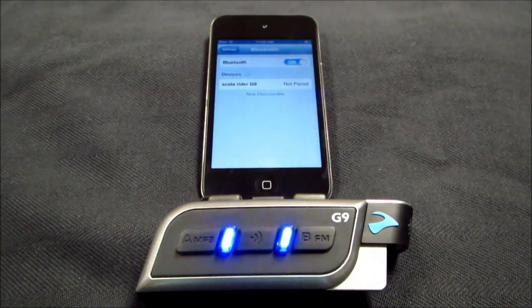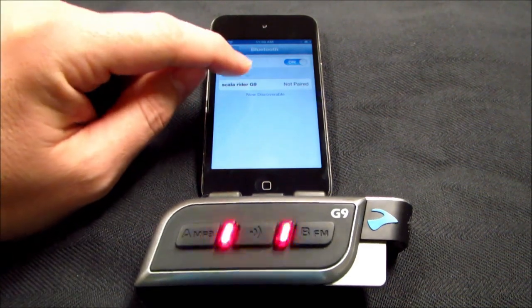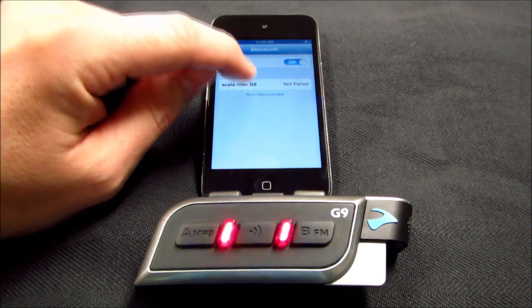Then you will locate the Bluetooth menu on the A2DP device and make sure the Bluetooth is turned on and scanning for devices. The A2DP device should discover the Scalar Rider G9. Once the G9 is listed, you must then select it to pair.